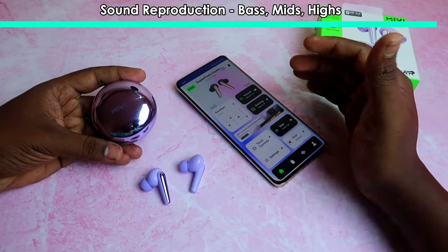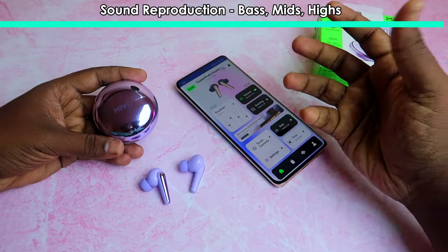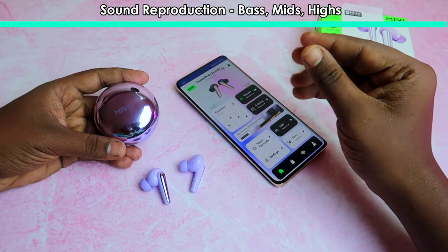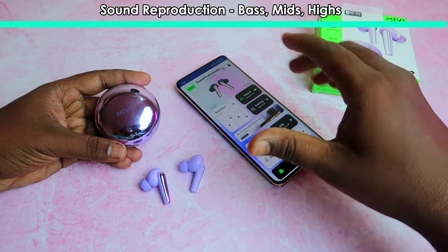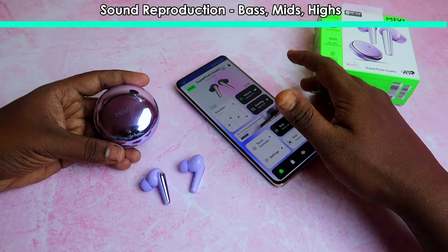The vocals are better with the mids. They are not live vocals but are high-level reproduction. The mids perform well overall. The overall sound experience and call quality are great, with a very good sound signature.